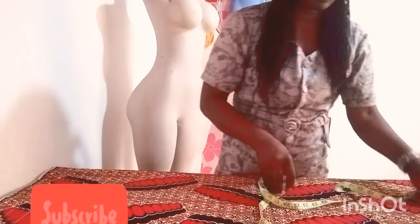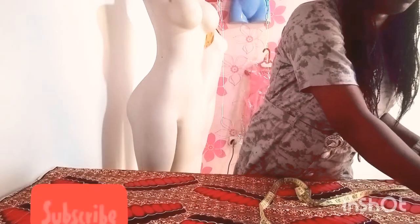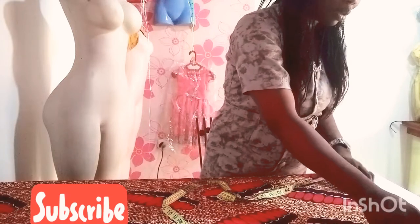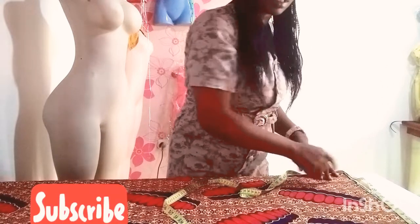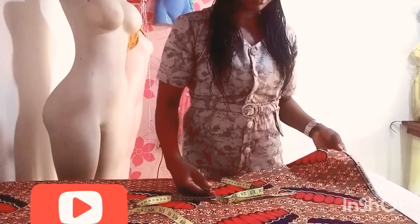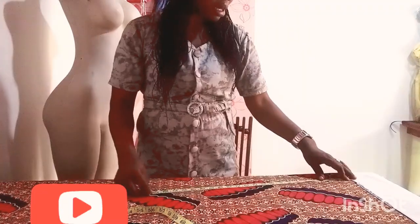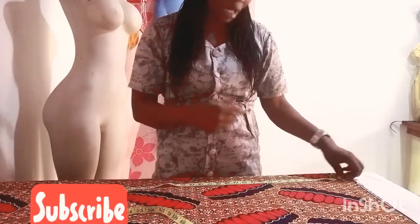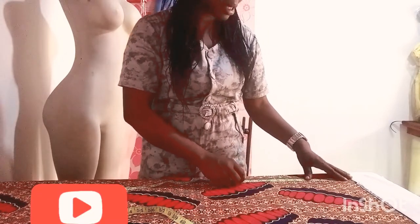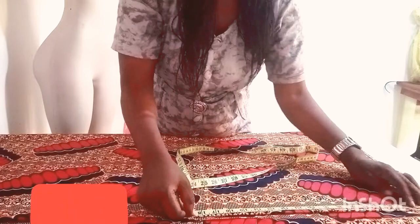My fabric is folded into four. I'm using my measurement for this dress from my back center point to where I want my sleeve to stop at my hand — I'm using 60 inches, which is very okay for me. But if you are a plus size person you can use 70 or 80. For the length of this gown I'm using 40 inches. I'm adding 1.5 seam allowance, so 41.5 inches totally.